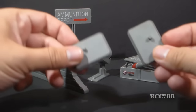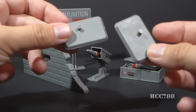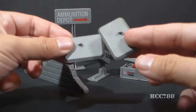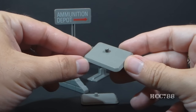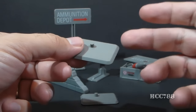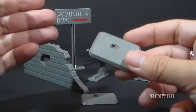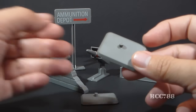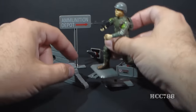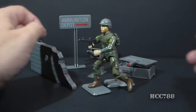It came with two figure stands in gray plastic — the same color as the rest of the set. It was nice to get these figure stands because G.I. Joe figures in the 1980s did not come with figure stands. The only way you could get them was in the Battle Gear accessory packs or in these Battlefield accessory sets. You can use these figure stands to set your action figures up in the play set and make a nice diorama.